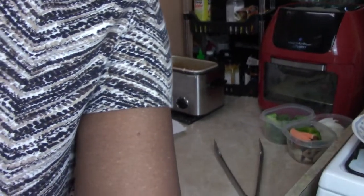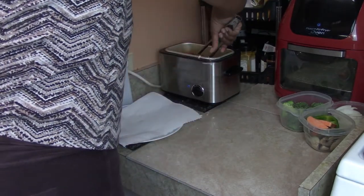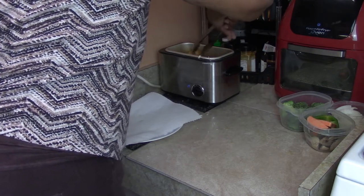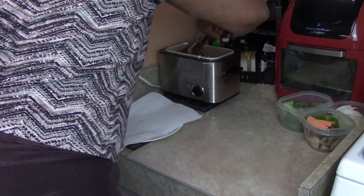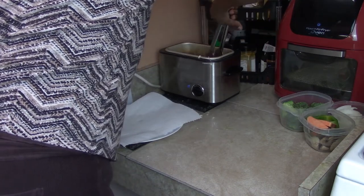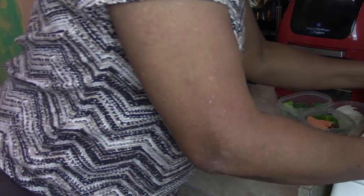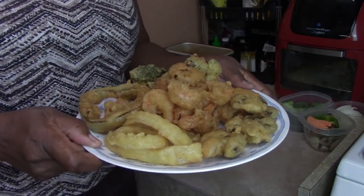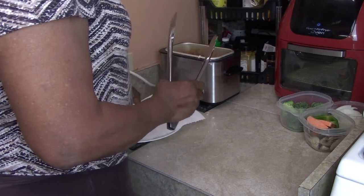Let's go back to the shrimp - thank you for listening. I'm going to turn them over. Let me show you the plate so far. Oh my goodness, look at that! Are you kidding me? Wow.